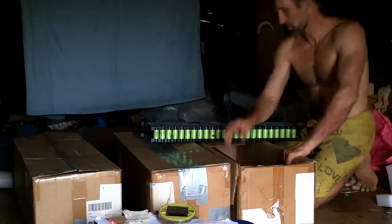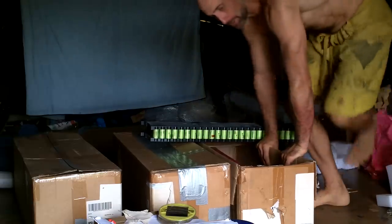I better go get my voltmeter to check these before I start operating on them. I don't want to take one apart for half an hour and then realize it's dead.